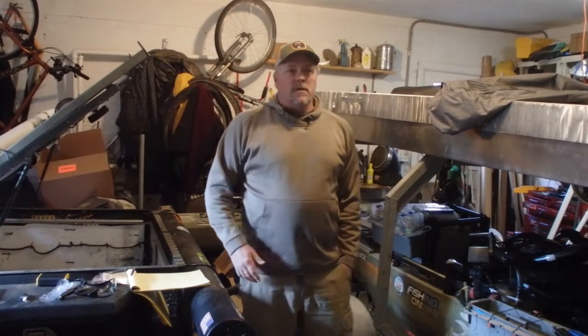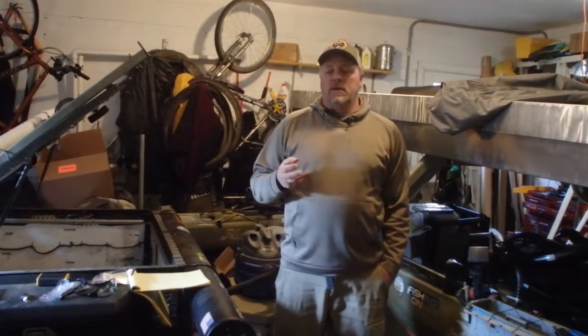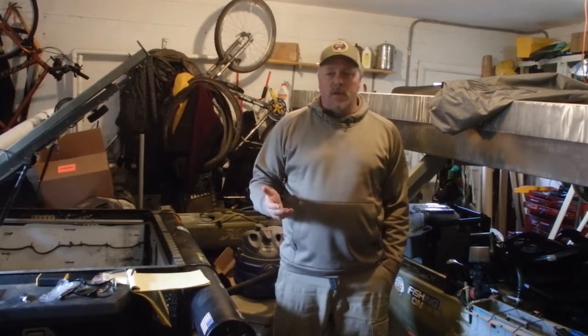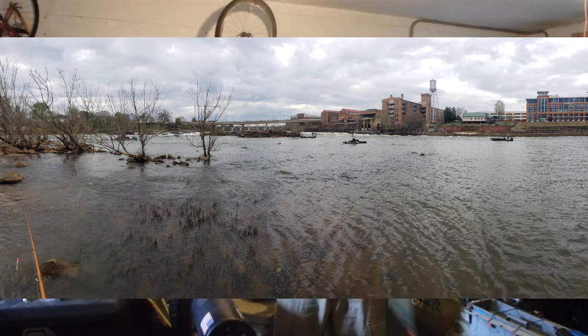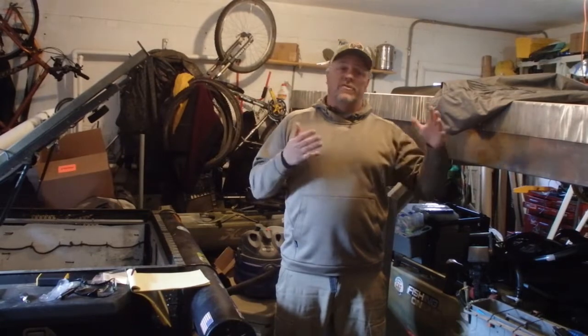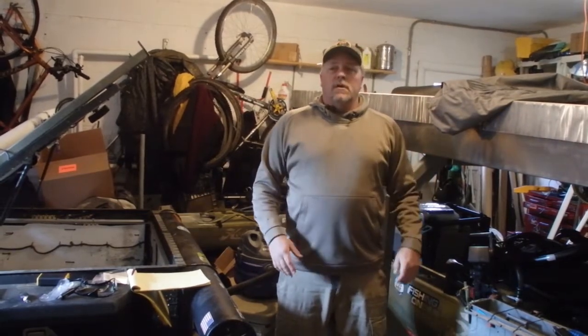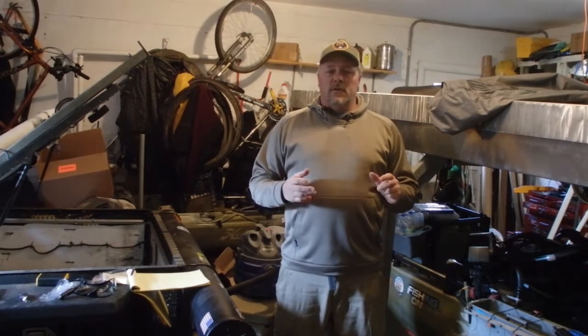Hey guys, Chris Vince here. Let's talk about fishing under severe conditions, whether it's pressure from a tournament, weather change, pressure from other competitors, pressure from pre-fishing, or you get to a spot you think you had all to yourself and multiple people are there, so you're fishing behind each other. When conditions make the fishing tough, one of the things you want to think about is downsizing.